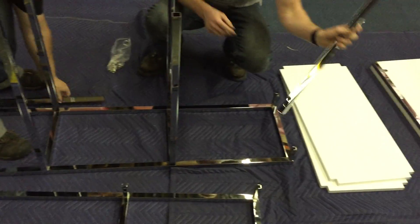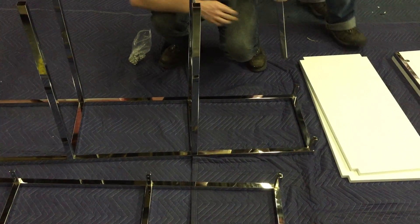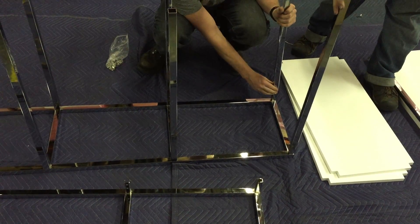The holes for the frames go on the inside of the fixture, and then they flip around so it's what's going to be the top of the fixture.